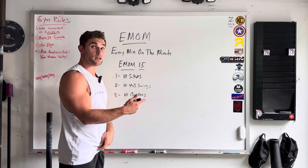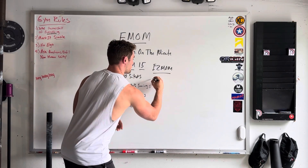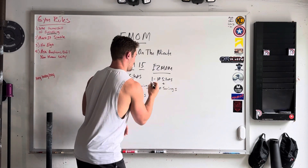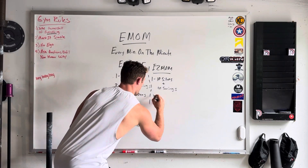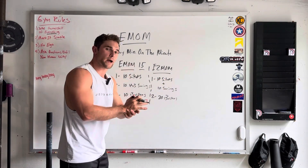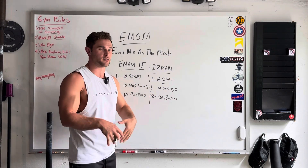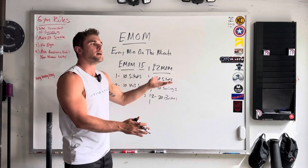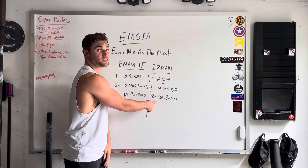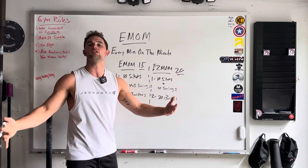There are a few different ways that EMOMs can be written. You can do every two minutes on the minute. So that might look like the first round is 10 sit-ups and 10 swings, and then your second round is 20 burpees. Three, two, one, go — the clock beeps. This is your first round, not necessarily your first minute — you're going every two minutes. So you have two minutes to get 10 sit-ups and 10 swings done. Let's say that takes you 45 seconds — you have a minute 15 to rest. Then when the clock hits the two-minute mark, you're going into 20 burpees. However long that takes you, you rest the remainder of the two minutes. Let's say it's E2MOM for 20 minutes — you're going to do each one of these things 10 times.